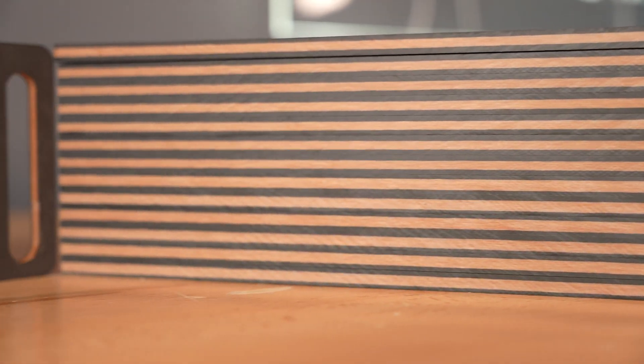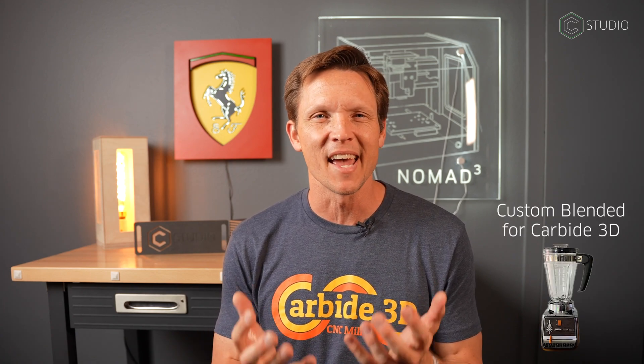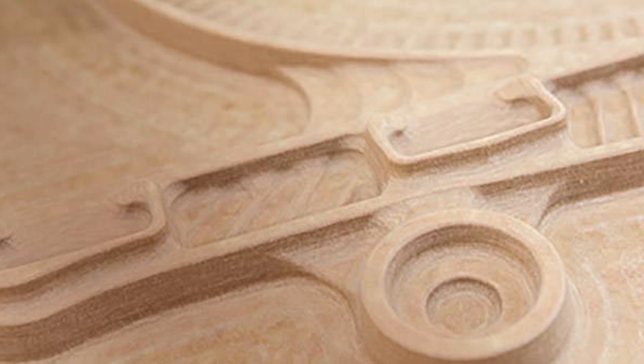New material alert here at Carbine 3D — we're bringing in Rich Light for you. This is beautiful stuff: two-tone, heavy-duty, made out of paper. It has a wonderful feel to it, upscale look, upscale feel. It's heavy, like a densely packed hardwood, and it machines incredibly well.